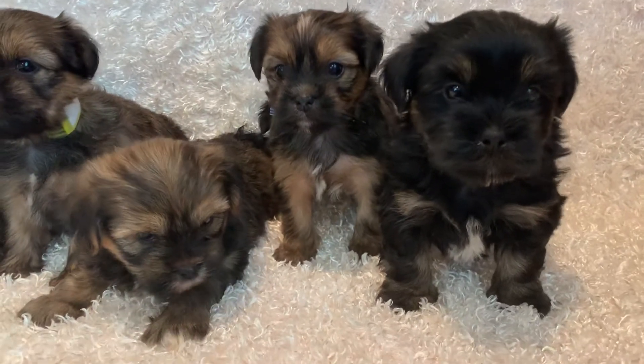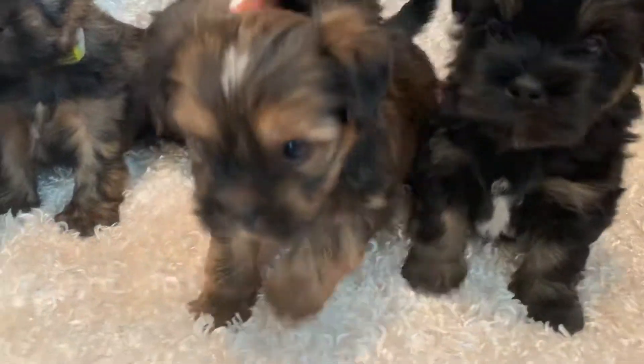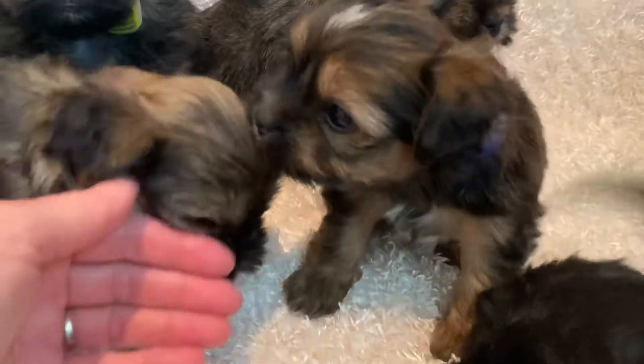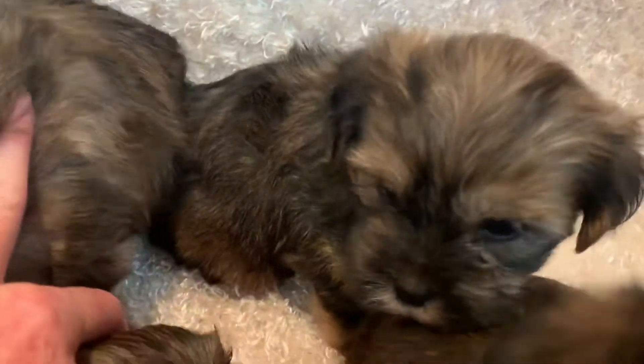This is the group of six Shorkies. The dark one on the right there is Yo-Yo. And then the one with the white forehead here is Yankee. And then back here we have Yoda.